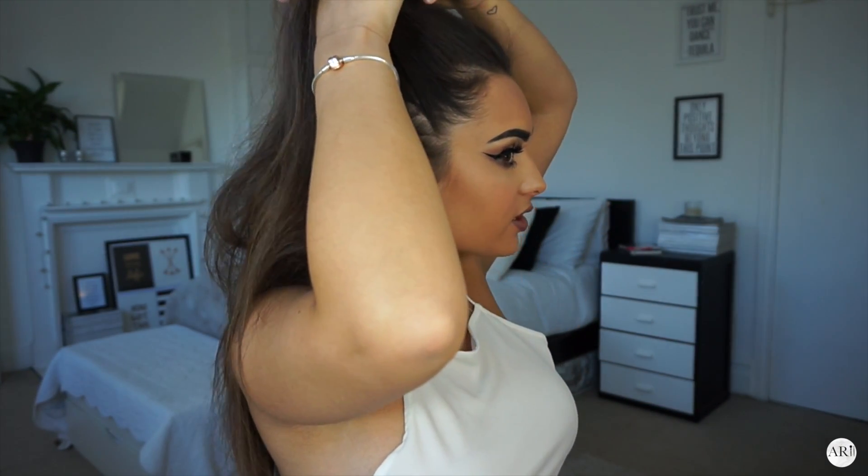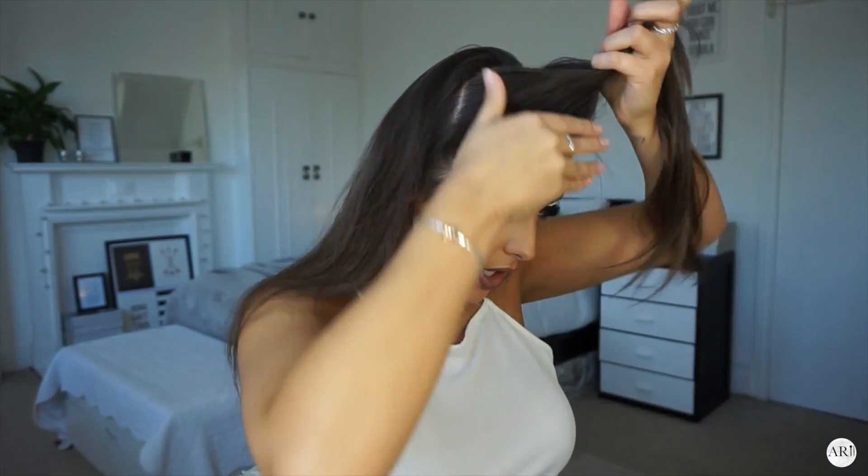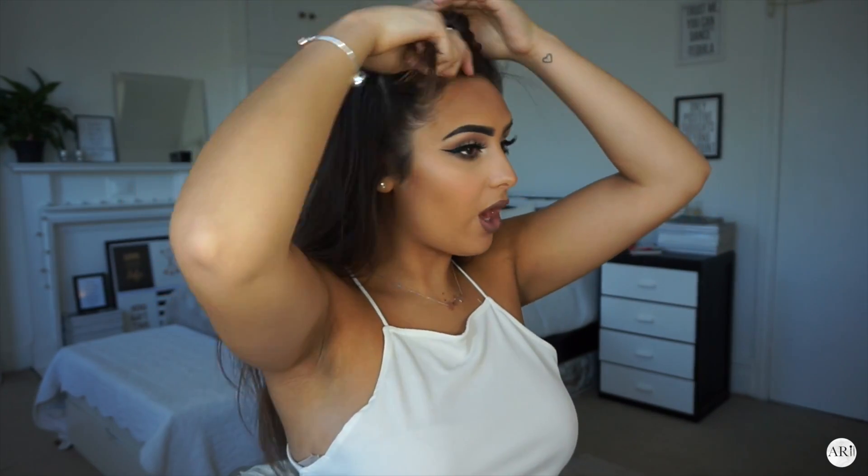After I've brushed it out, I'm going to section from about here all the way to the top, as if I'm sort of doing a top knot. The top bit should look like this on top, and then I'm going to pin this bit upwards.